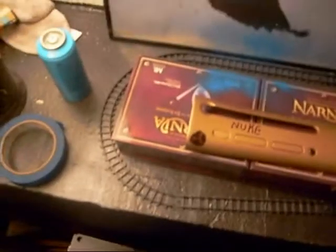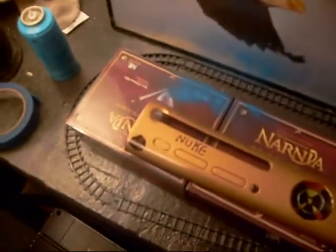Hello YouTube, this is XHumanFridgeX here again, and I was just bringing a new faceplate to you.